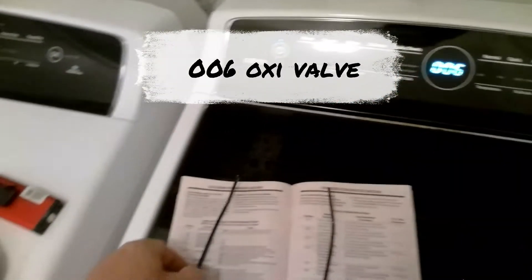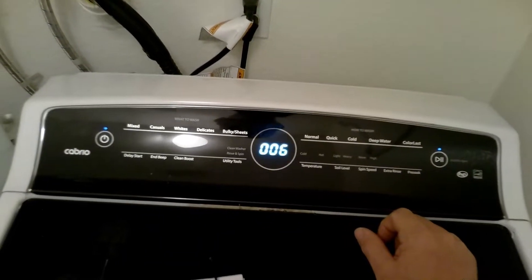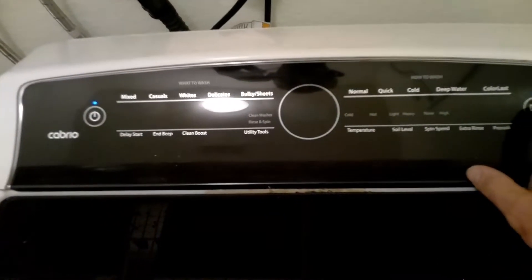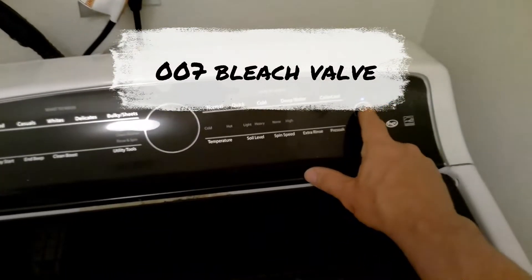006 is the oxy valve. Number 7 is the bleach valve.